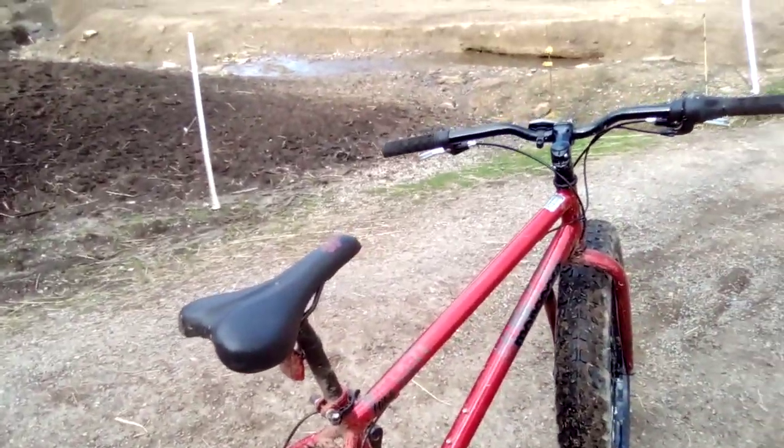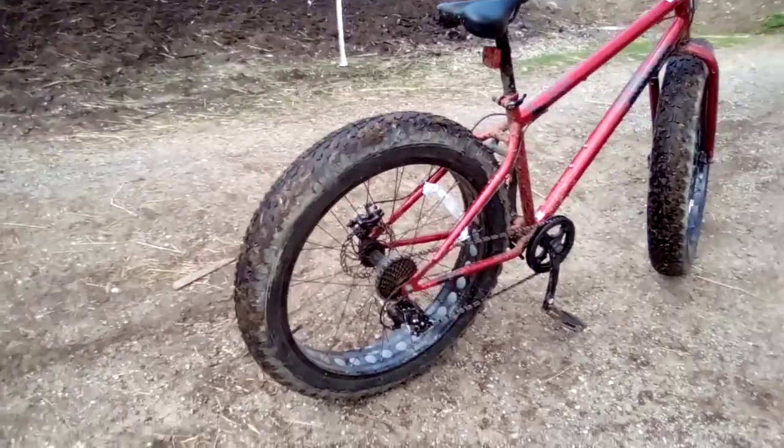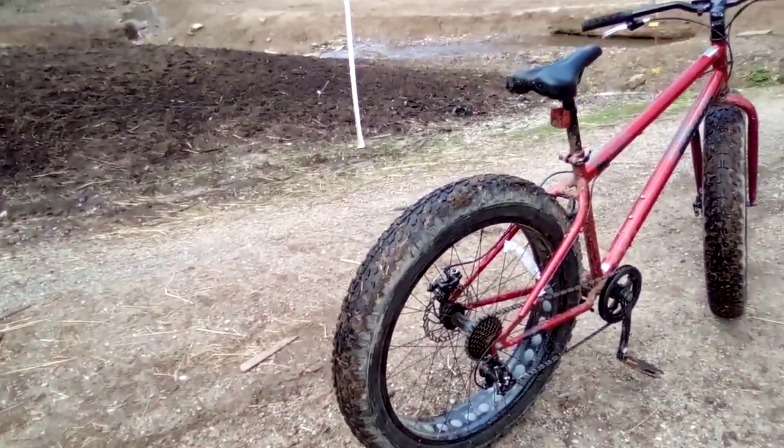Once you hop off one of these onto a BMX bike, if you don't know, it feels a whole lot different. BMX wheels are lighter and everything. I'll probably set the ramp back up and jump it a couple more times to see how high I can get.